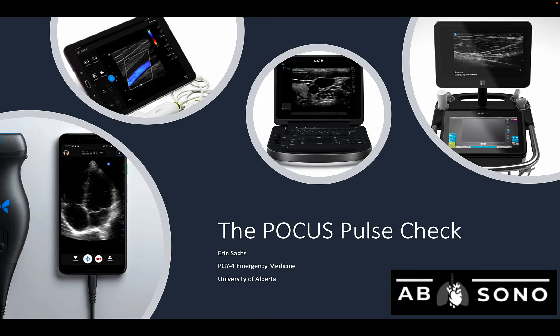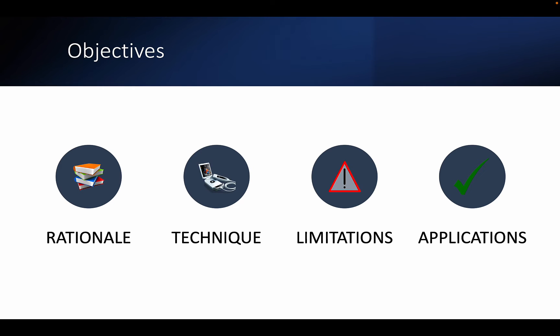Point-of-care ultrasound is being used during cardiac arrests and resuscitations with increasing frequency as the technology becomes more widely available and provider comfort with using ultrasound improves. One application for POCUS during cardiac arrests is the POCUS pulse check. This short video will explain the background, technique, limitations, and applications of using the POCUS pulse check in cardiac arrests.